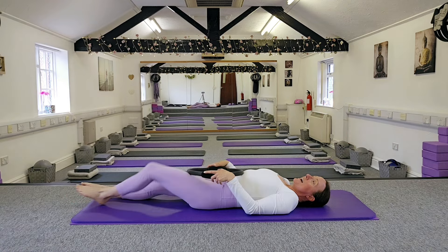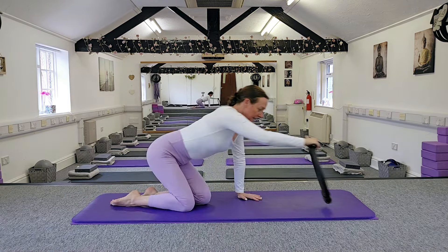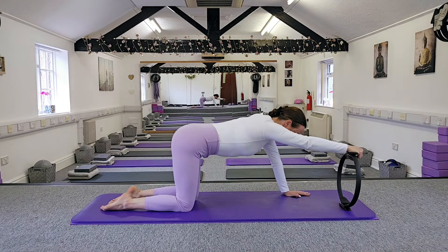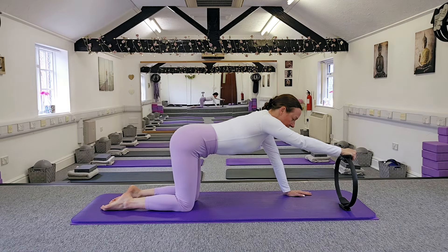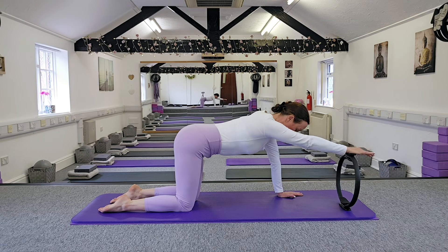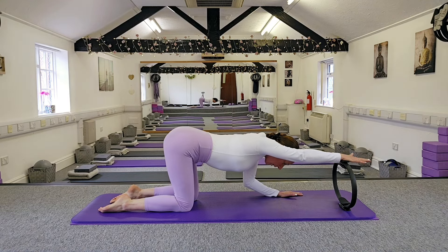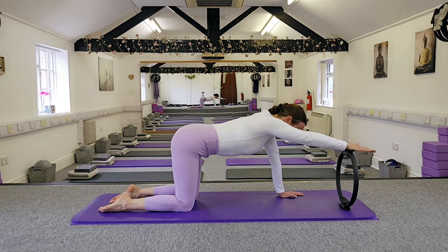Now we're going to come onto our hands and knees to work our upper back muscles. One hand underneath your shoulder, your other hand out in front of you resting on the ring. We're going to push down into the ring, drop that elbow down, bring the head through the shoulder, and gently back up.